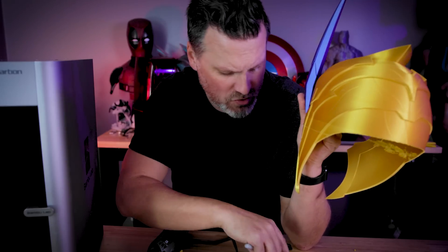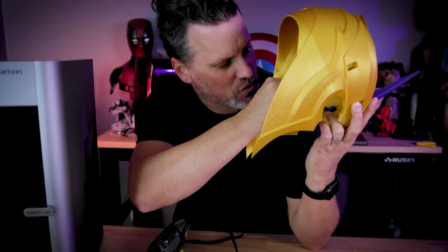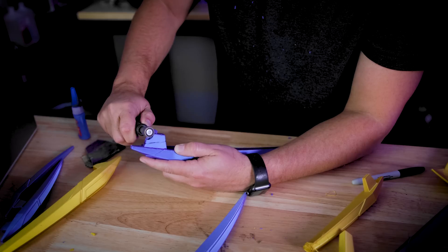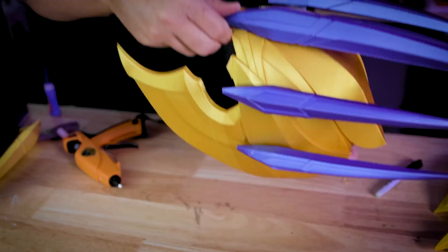I'm using a Dremel to trim down the inside pegs. I insert each piece, trace the edges with a Sharpie so I know how much to trim away, and then ended up using a hot glue gun to secure all of the crown pieces to the helmet.